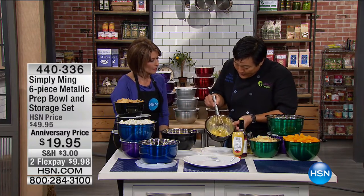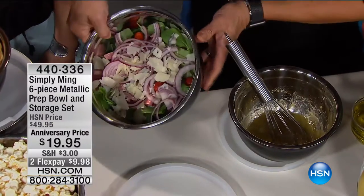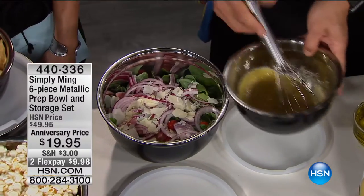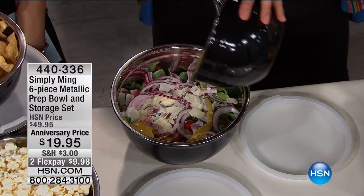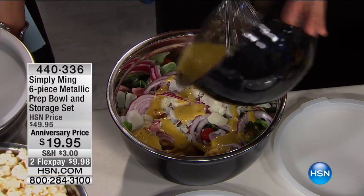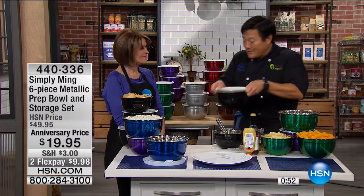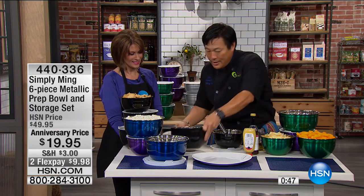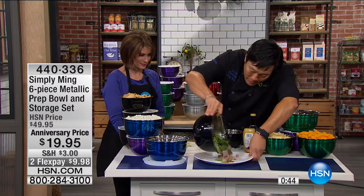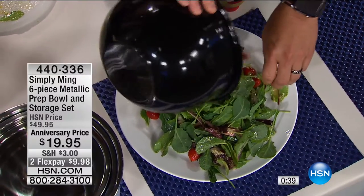I made a super easy vinaigrette — mustard, vinegar, oil — and just a salad. You always add vinaigrette to salad in the bowl; you can overdress it and you're done. Because of this great lid, this is the new way of tossing a salad. You can really get in there and it's never going to spill because these are airtight. You get a fantastic looking salad — completely tossed, fully dressed, and nothing gets smashed and wilted.